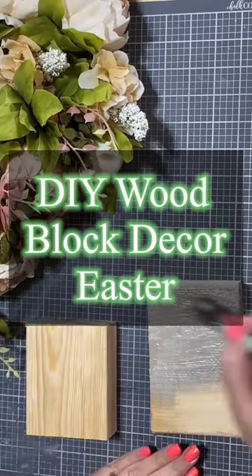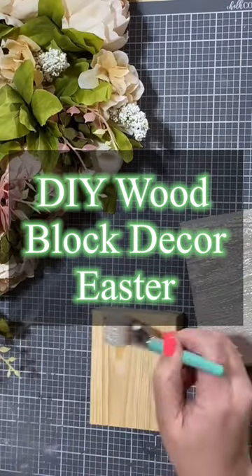Hi there, Creative Sarah here. Today we're going to use our Cottontail Market Transfer.